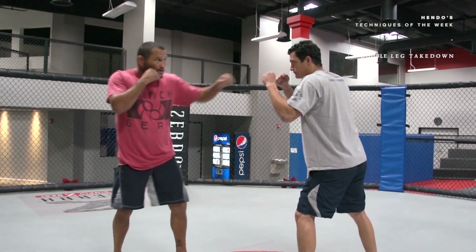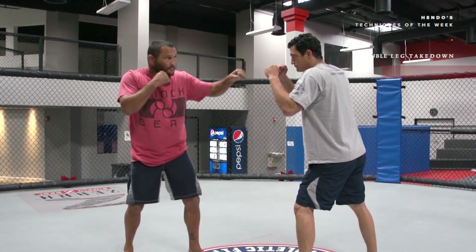This technique we're going to do next is how to shoot a double leg, or how I like to set up shooting a double leg and then one of the finishes I like to do. I'm going to throw some punches at him to get him to put his hands up. That makes it easier to get to his legs.